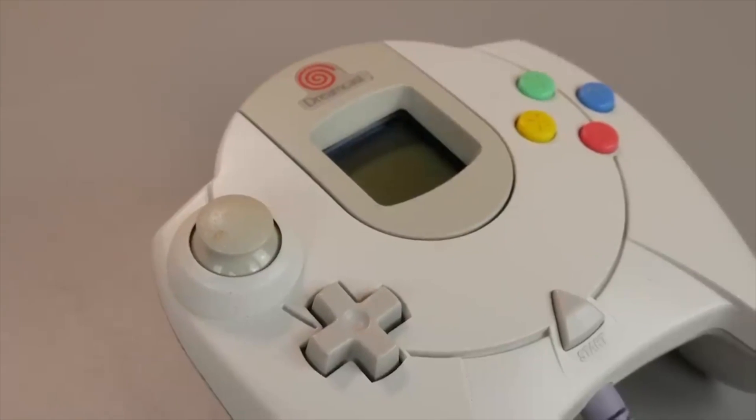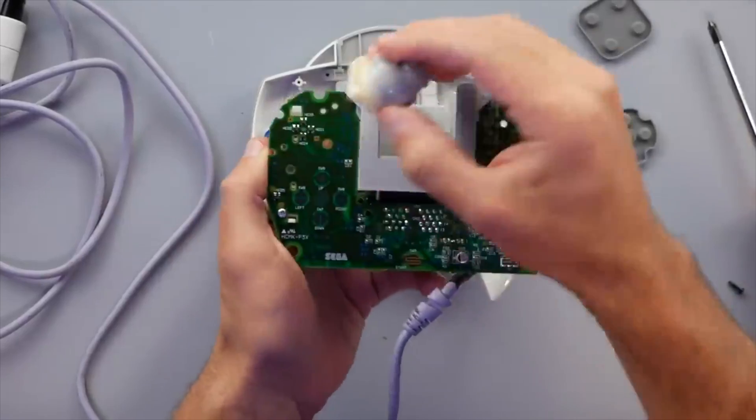We all know that the joysticks in these controllers are trash and prone to stick drift. But did you know that in 1999, over 20 years ago, this issue was resolved by one of the older gaming consoles? If you're a 90s kid, you may recall something called the Sega Dreamcast, and they used the Holofax joystick modules in their controller.